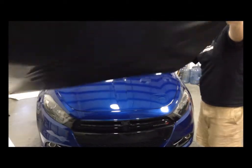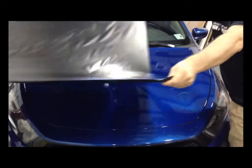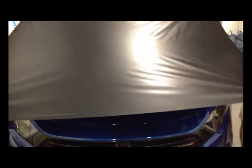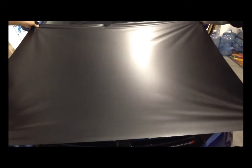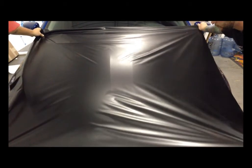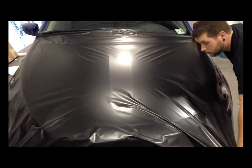Pull the graphic tight, fluff it like a sheet to make sure there are no wrinkles, and center it on your panel. Keeping you and your partner's hands level, slowly raise it so you start to see the impressions of the middle of the hood, then let go. Now you're back to a one-person installation.